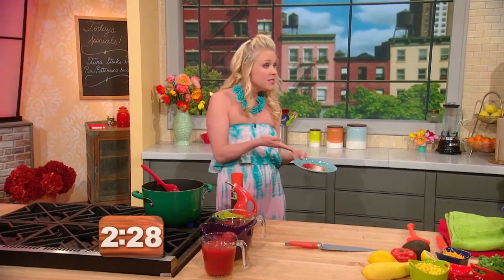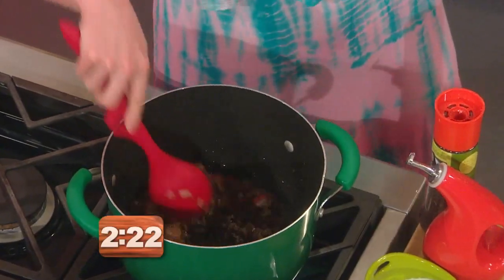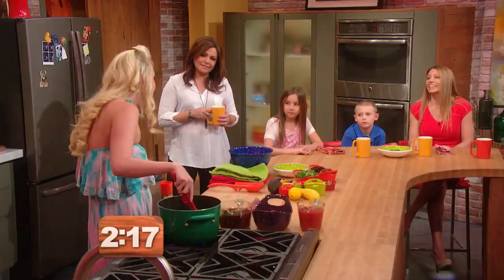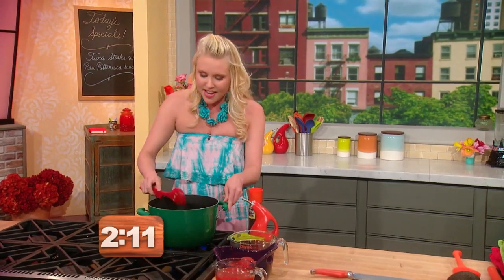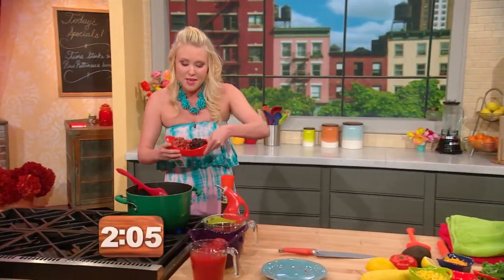Now this is taco seasoning. That's the main difference between chili and taco soup — taco seasoning. And then we also are going to use some beans. Because in Texas, chili with beans is soup. It's a little different. Feel free to use a taco seasoning packet. Now I'm just going to go in with two kinds of beans. I have kidney beans and black beans. Again, totally customizable for whatever you have going on in the pantry.